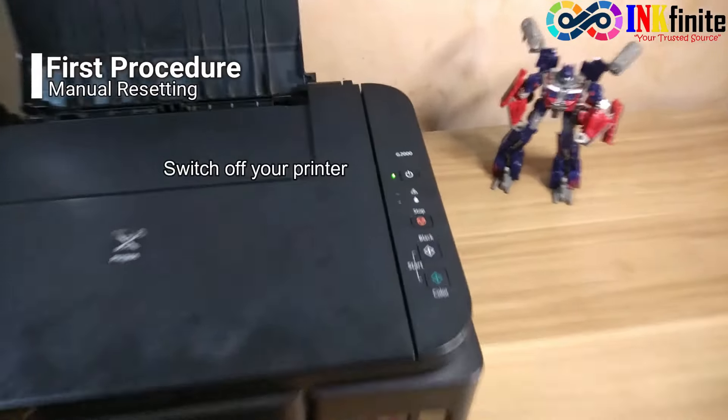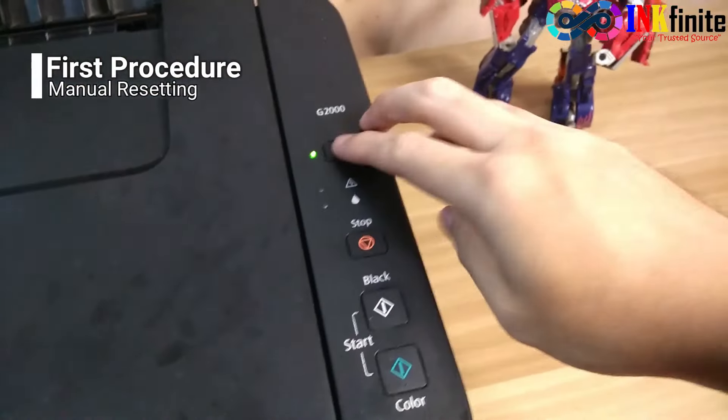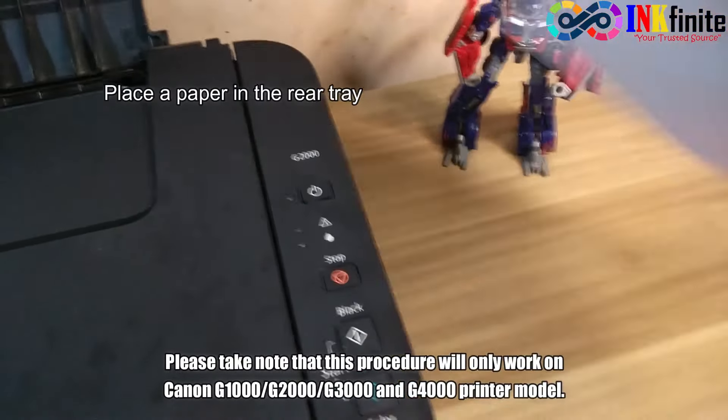First, switch off the printer, then place a paper in the rear tray.